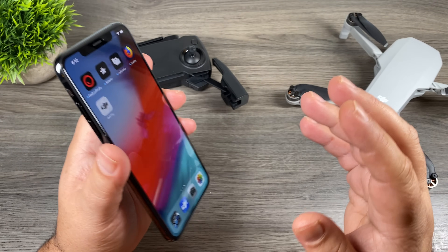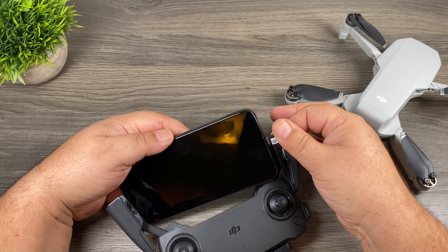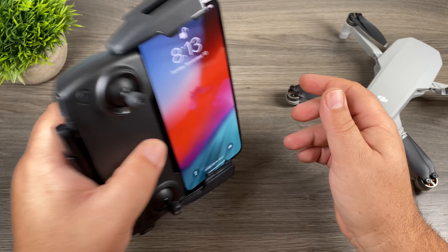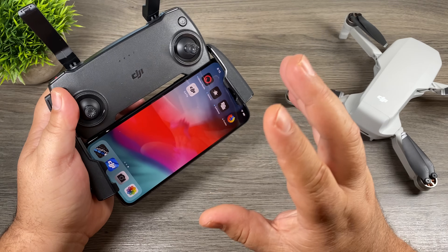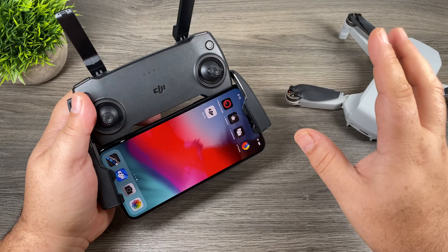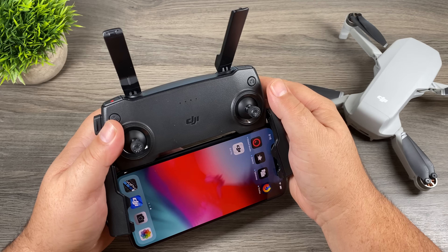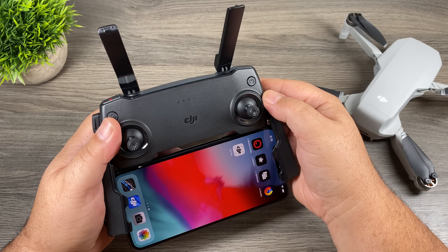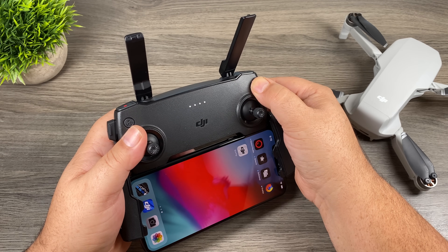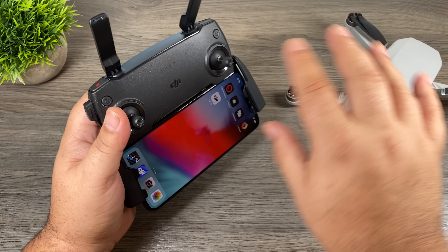Once you've got the app downloaded we can go ahead and mount our phone in the remote controller. Connect the lightning port or USB-C port depending on what cable you have installed, plug it into the phone and then line up your phone in those grooves — it fits in there nicely and is very secure. So now we've got our phone installed and ready to go. We're going to power on the remote and power on the drone and let them connect to each other. To power on the remote, do a double press on the power button — a quick press and then a long press. While doing the long press you can see the LED lights go up one at a time until it powers on. You'll hear an audible sound once it's been powered on. These lights are going to continue blinking until it's connected to the aircraft — once connected these lights will go solid.